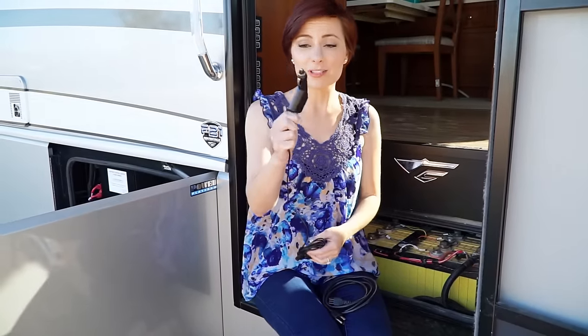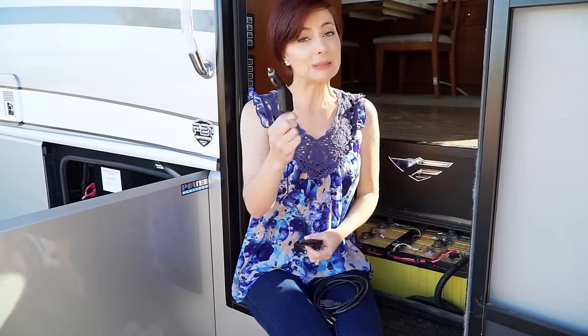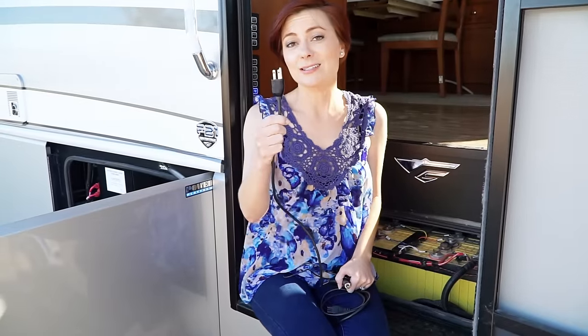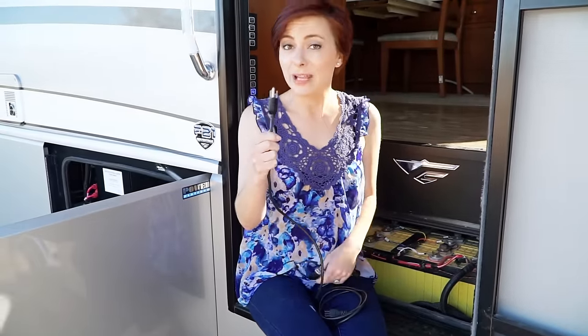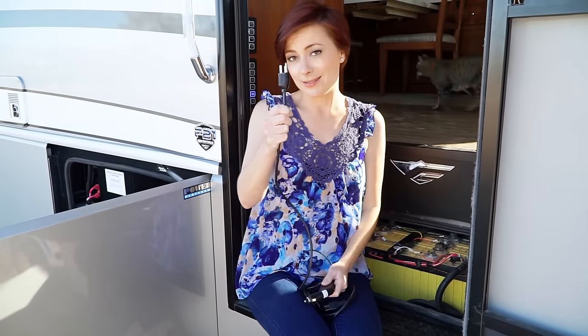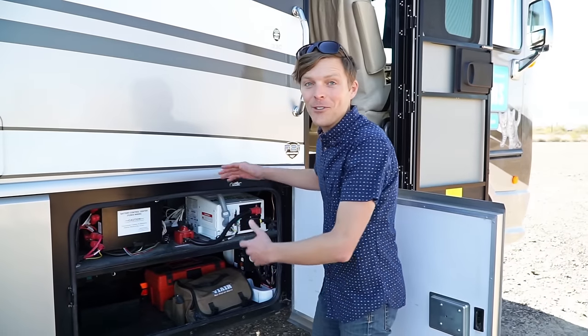Most batteries store DC power, which looks like this. Now, if every device we used had a plug that looked like this, we could just start pulling that power directly from the batteries. However, most devices that we use have a plug that looks like this, which is AC power. So now we need to go from DC power to AC power, which brings us to the inverter.